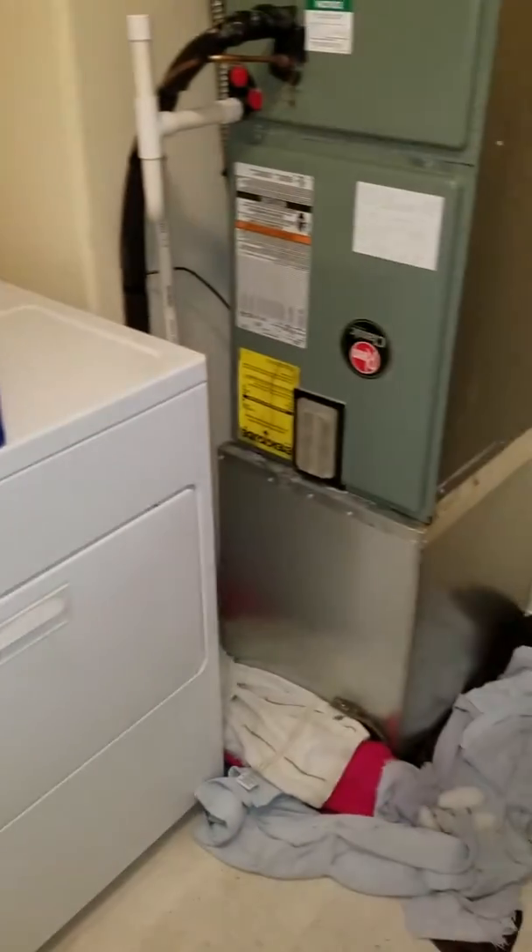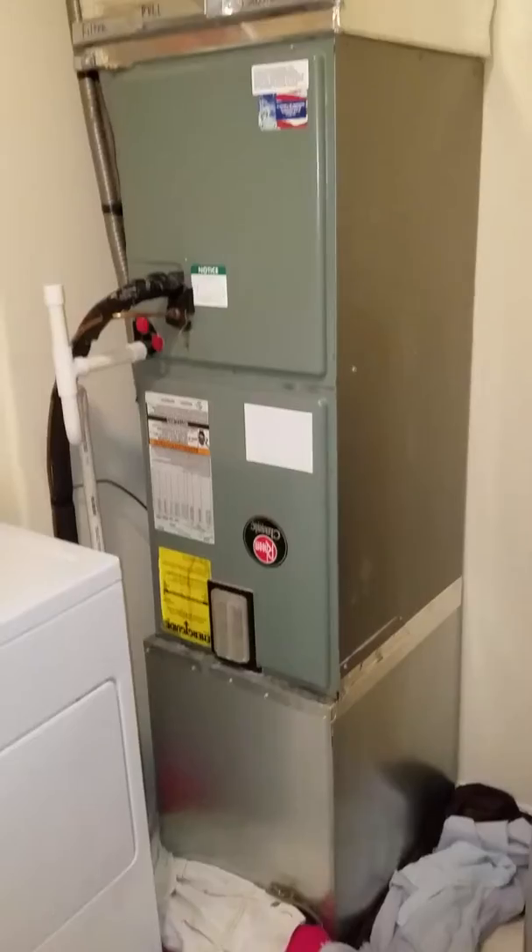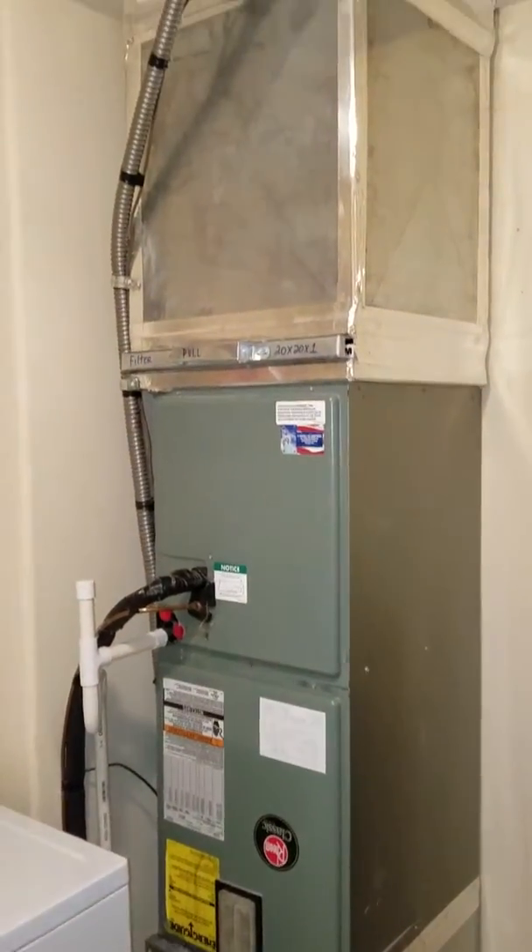So fairly easy install. Washer and dryer is here to the left — they can be slid over for access. This is your system.